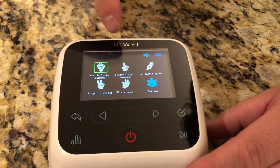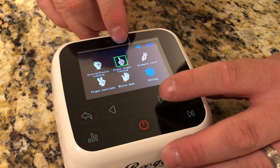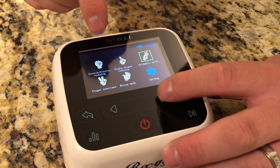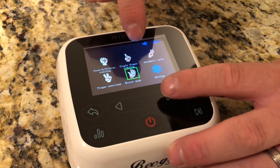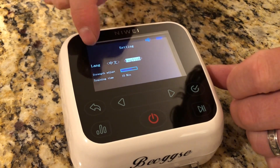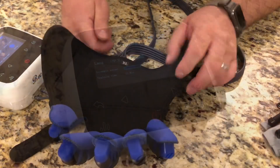This glove has five different modes: a stretch and flex mode, a single finger mode, an automatic cycling mode, a finger exercises mode, and a mirror mode which uses both gloves. It also has a few settings where you can set the language, the strength of the unit, and the training interval time.